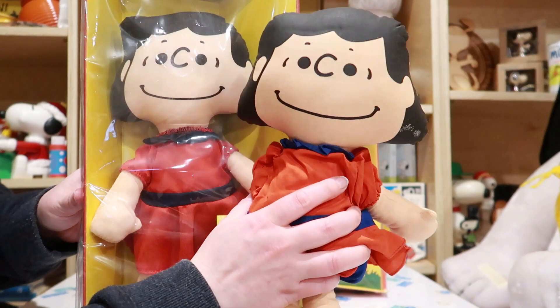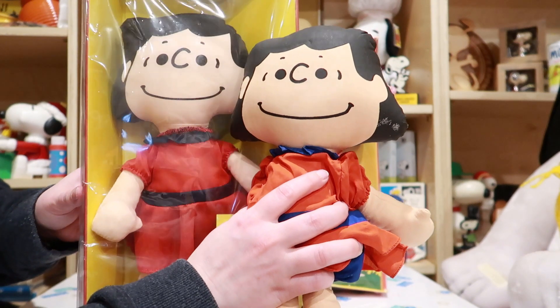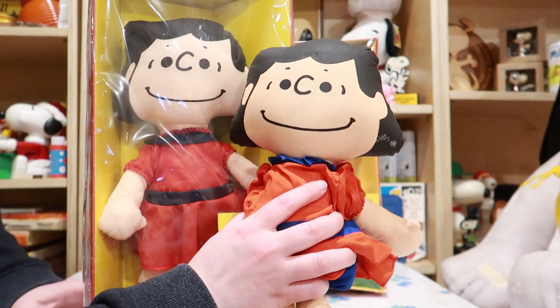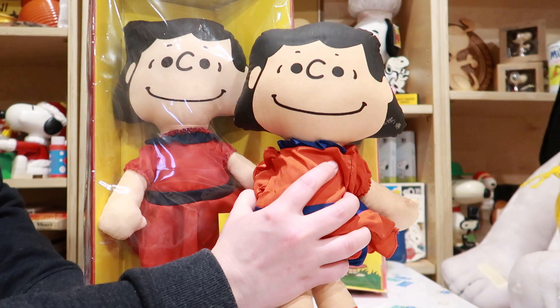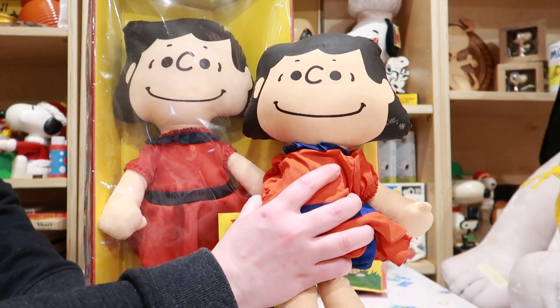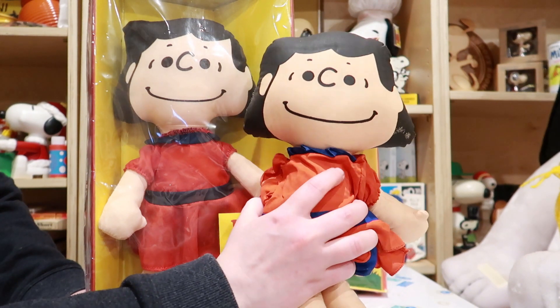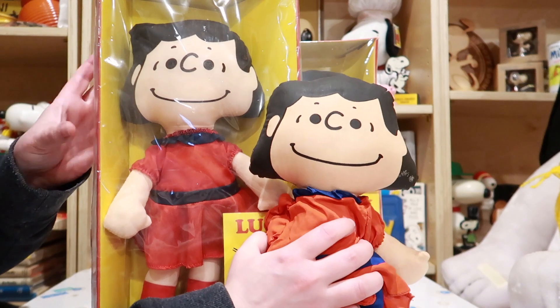Just knowing that there is a newer version of these dolls can help you if you're looking for the vintage one to add to your collection and you want to make sure you're getting the right one, and not somebody trying to pass off this newer one as the older one. Then you know what to look out for.